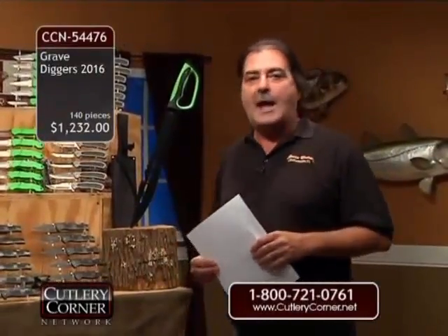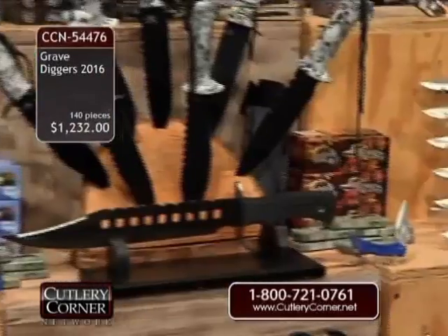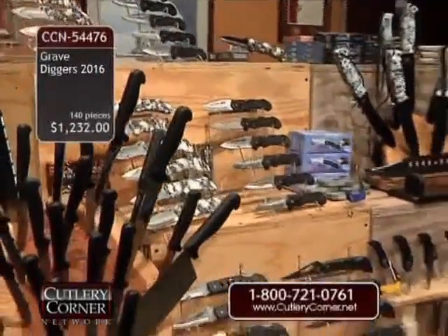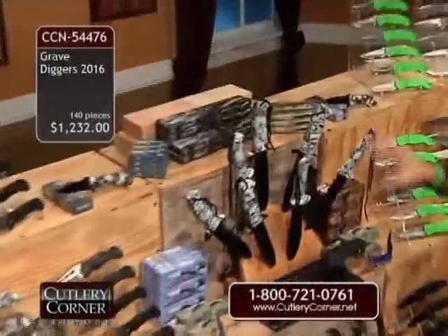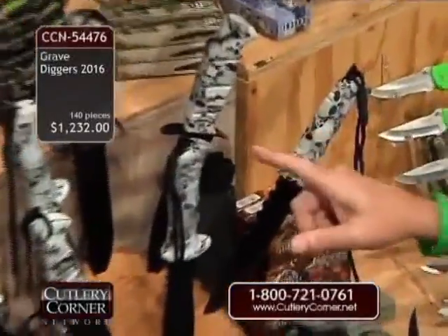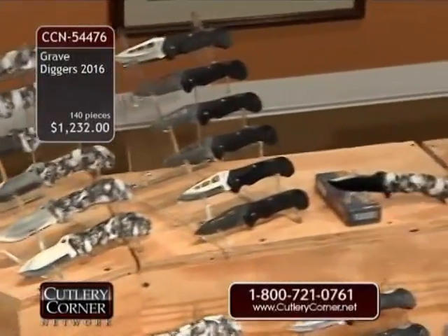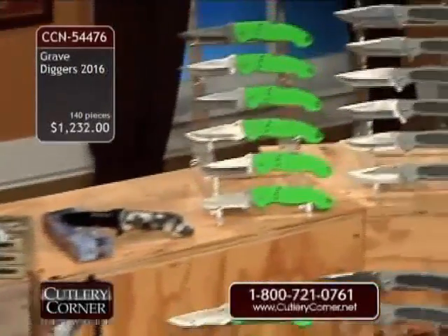We've pretty much covered the gauntlet: fixed blades, folders, kitchen knives, pocket knives, and yes, we've included what we reference to as snapshots, and the very popular White Skull Camo. We've got like $1,382 retail — think about that — that we're going to be doing in all 149 items, averaging less than $10 retail an item.